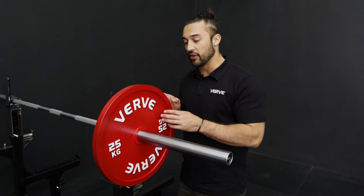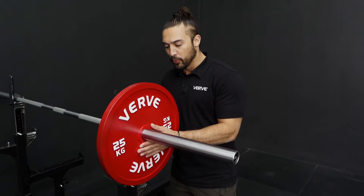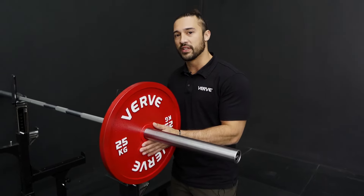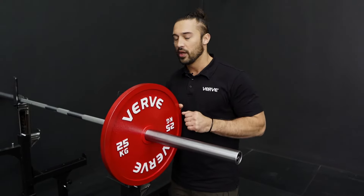They come in very thin, as you can see, so you're able to fit as many as you can on the bar. Also, putting it closer to the center of gravity will make it into much more of a stiffer lift for you to be able to perform your bench and your squat.